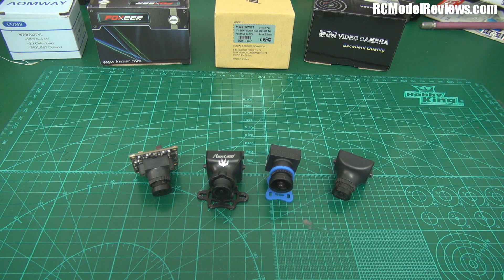I'm going to start with cameras because any FPV system is only as good as the weakest link, and the most important link is creating an image — that's where your camera comes in. If you have a crap camera, it doesn't matter how good your video transmitter is, it doesn't matter how good your video receiver is, it doesn't matter how good your goggles or your antennas are — you're going to have a crap experience.